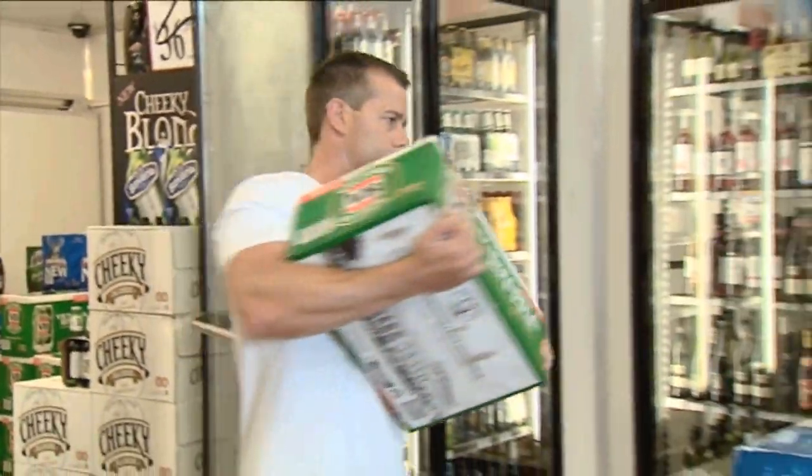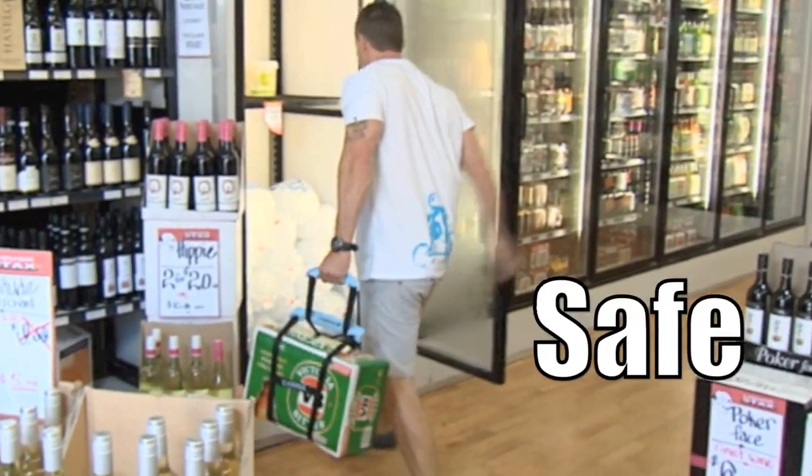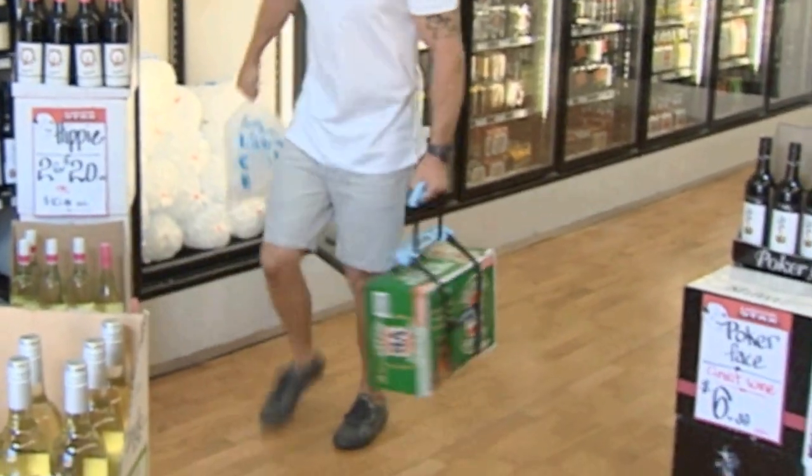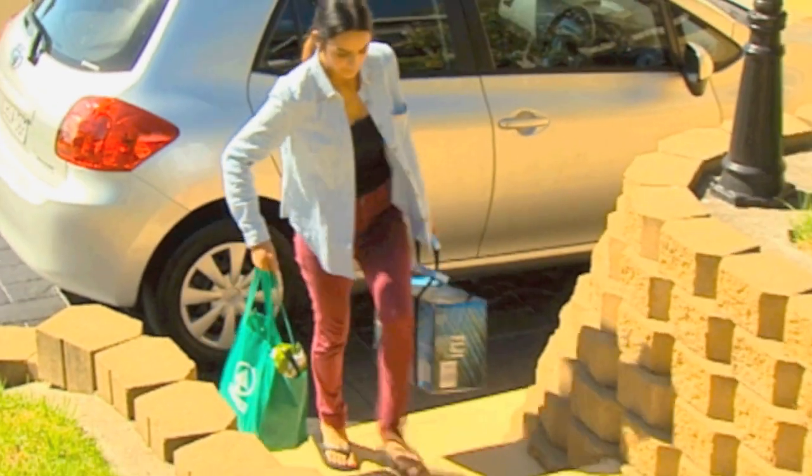It's a lot cheaper to buy your drinks by the case, but aren't they awkward to carry? Introducing the carrier. Now it's safe and easy and you only need one hand. No more aching arms or those cardboard cutouts digging into your fingers.